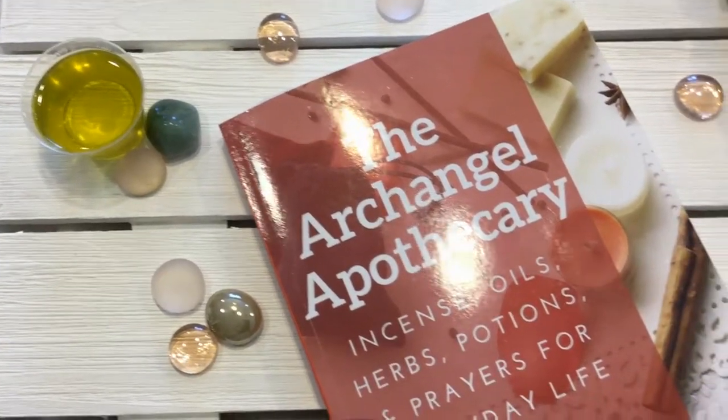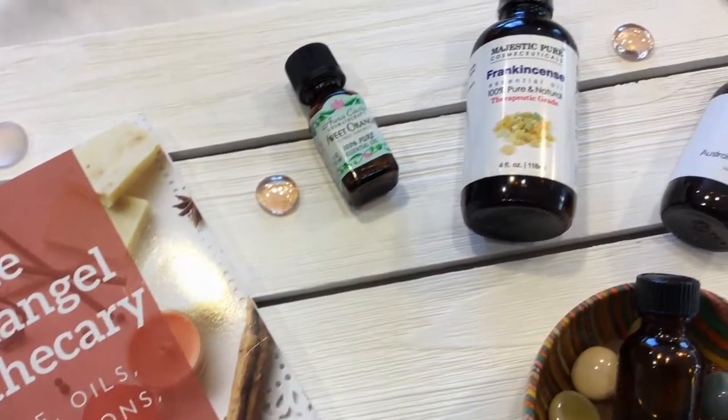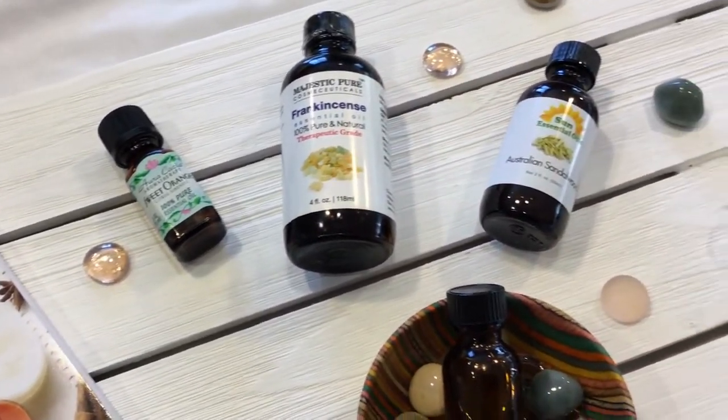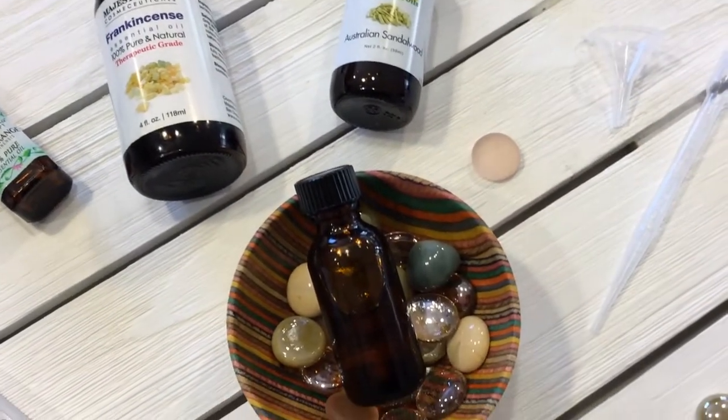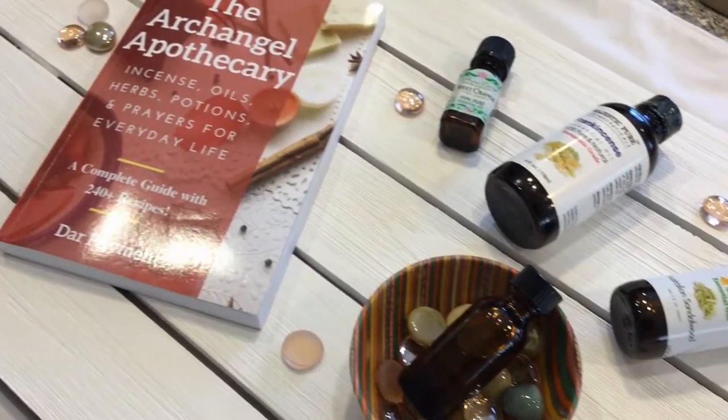The recipe I'm going to share with you today is from my book, The Archangel of Pocket 3: Incense, Oils, Potions, and Prayers for Everyday Life. And based on the emails and Facebook messages I've received from many of you, this recipe is also an all-time favorite.